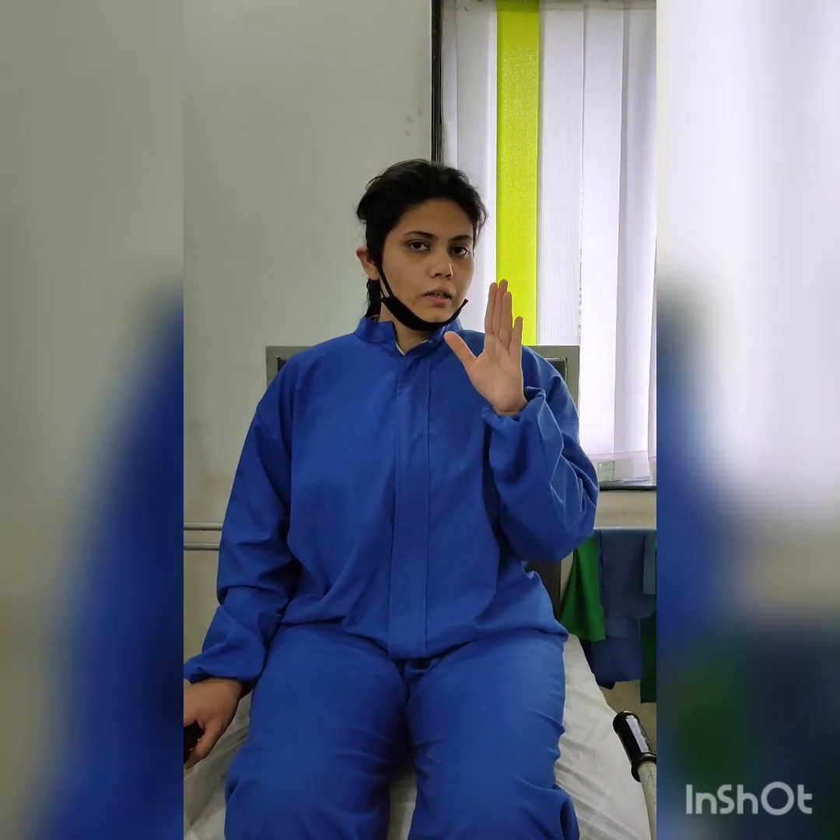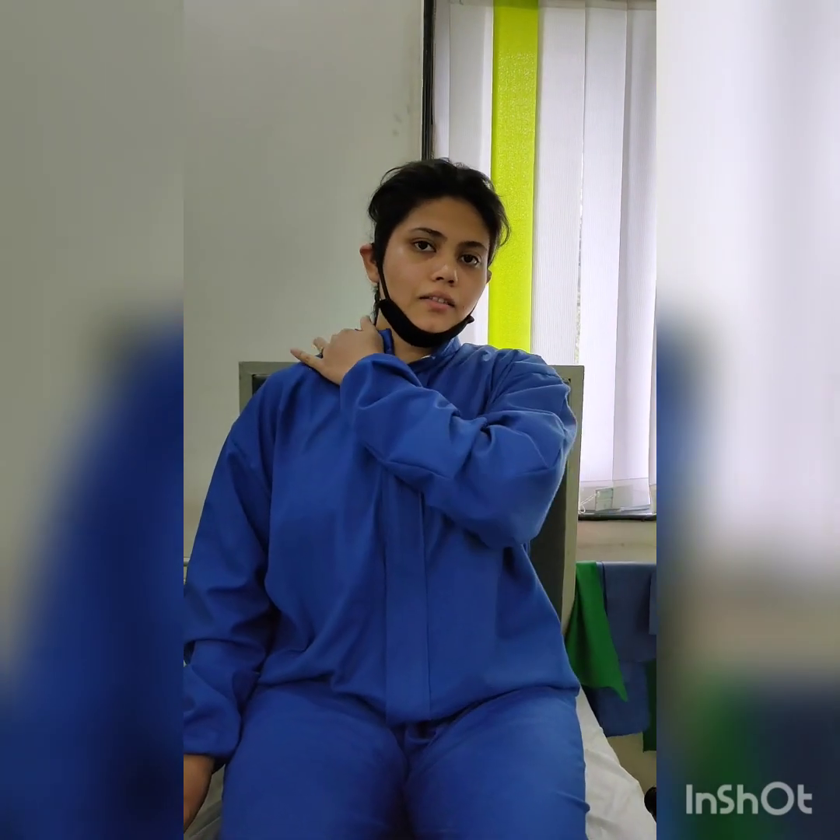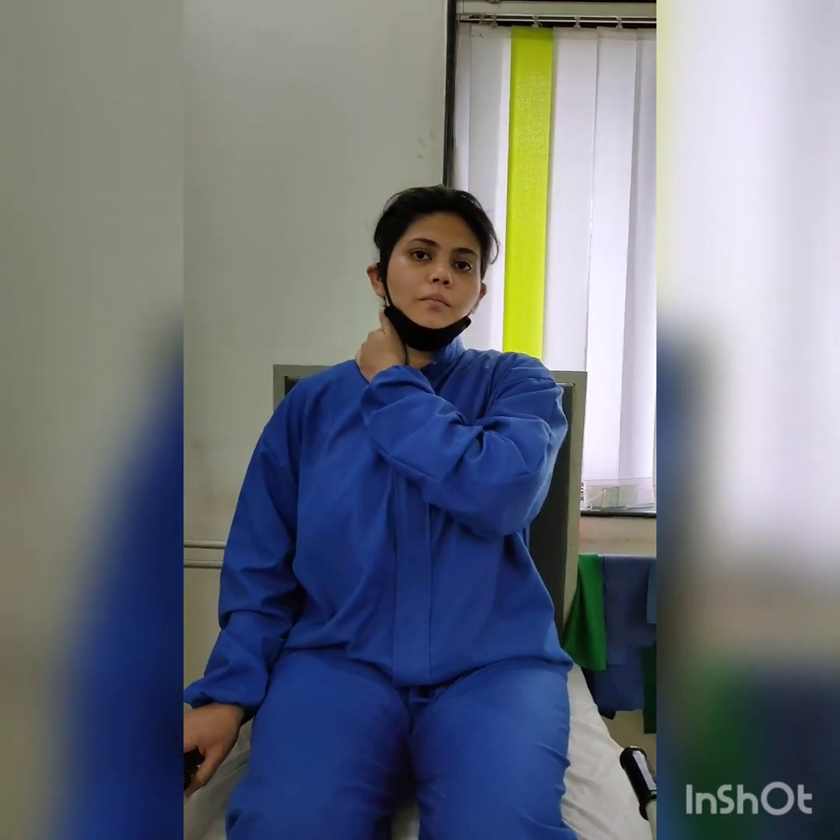We can modify this stretch according to the muscle involved. We can change the angle of the neck and then get the stretch at a particular muscle. But always consult a professional physiotherapist before performing the stretch. Here at Empower, we derive stretches according to each patient's condition.